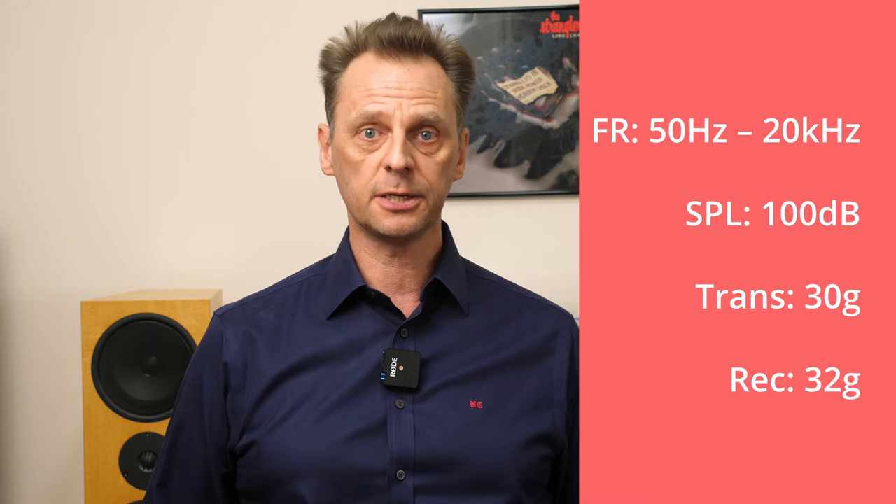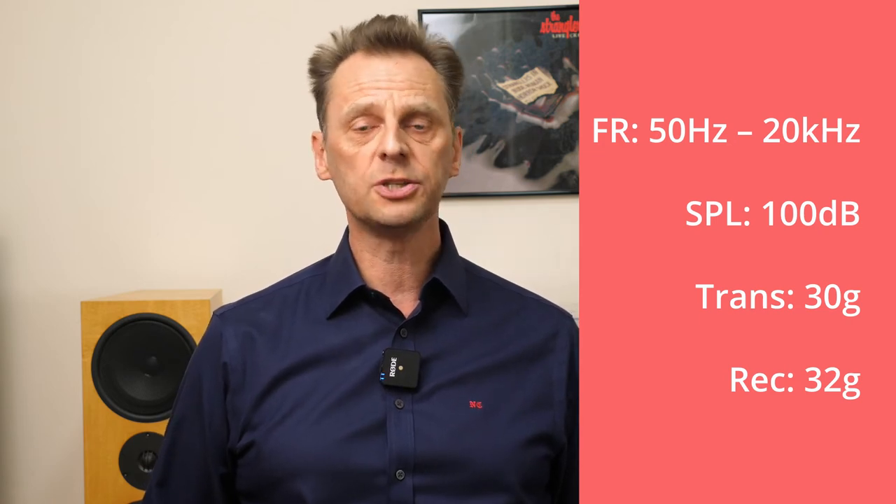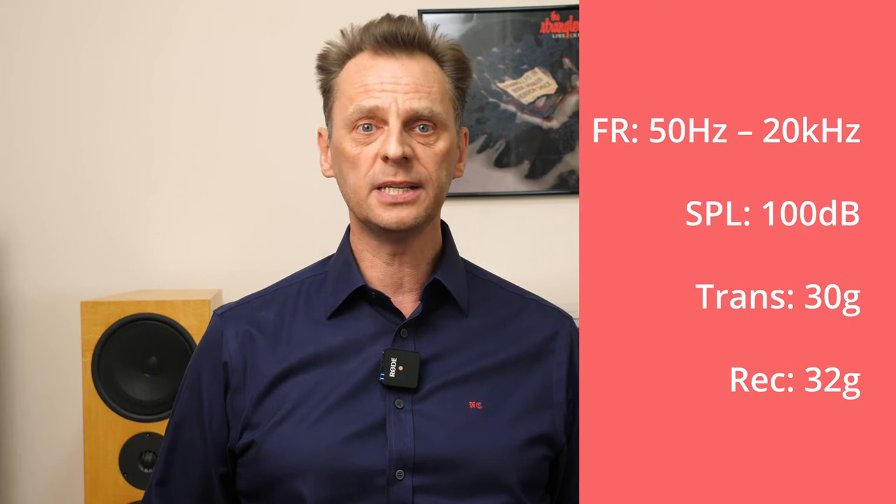Regarding the tech specs of the Wireless GO 2, the frequency range is 50Hz to 20kHz with a maximum sound pressure level of 100dB — very professional. The transmitters weigh just 30 grams each while the receiver is slightly more at 32 grams, but basically as light as you'll ever get.